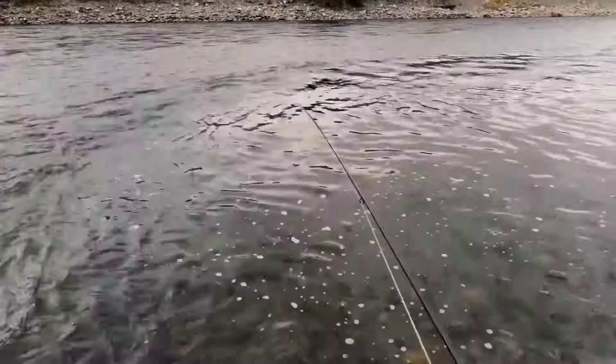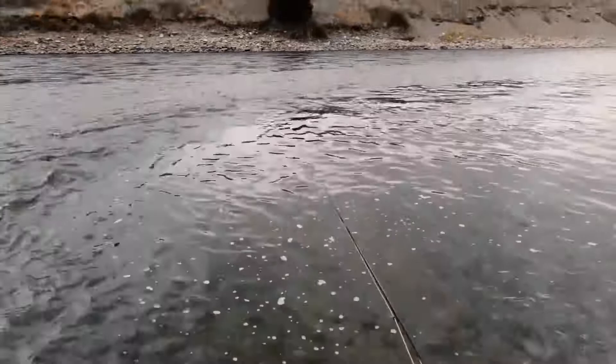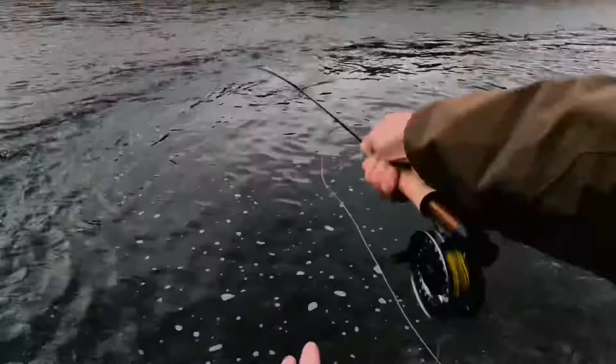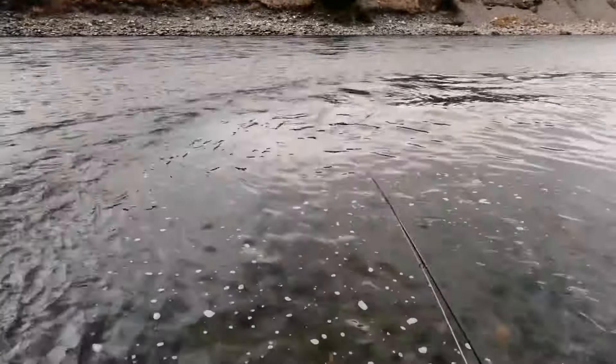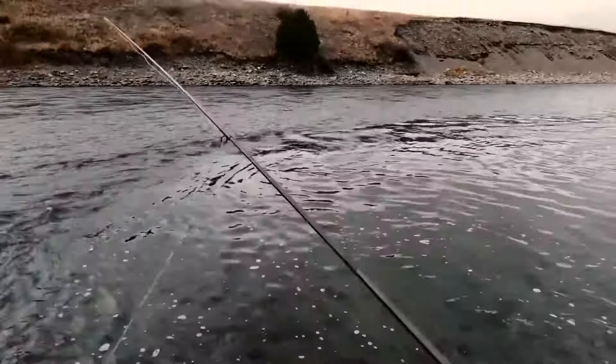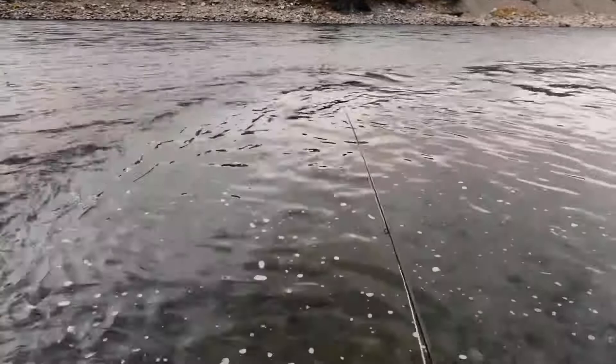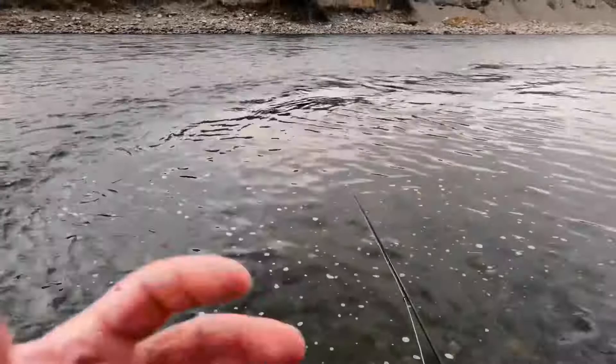You'll see I do a few things to enhance the action of the streamer. One thing I do — and I don't know if it really matters, but it's not hard to do — is just keep wobbling the rod tip back and forth as I strip. You're really trying to make that streamer look like an easy meal for a big trout, as jerky and herky-jerky as you can make it, like a wounded minnow that a big trout won't have to expend a lot of energy to chase down. So I let it swing out and wiggle that rod tip to give it a little more herky-jerky action.